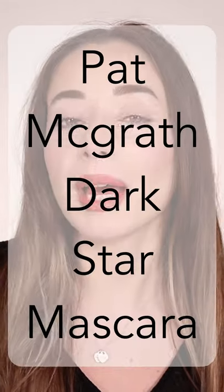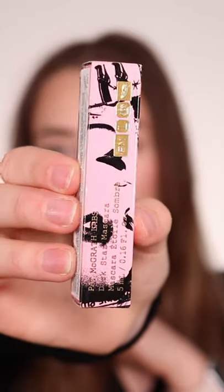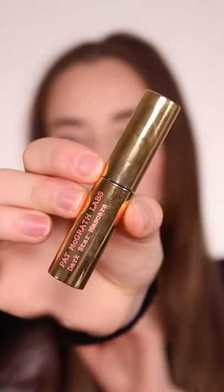Lashes are a little bell. Let's go into the Pat McGrath Lab Dark Star Mascara. Outside packaging: stunning. Inside packaging: pretty basic.